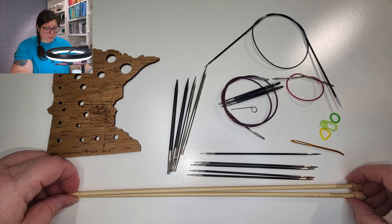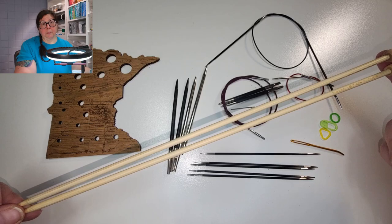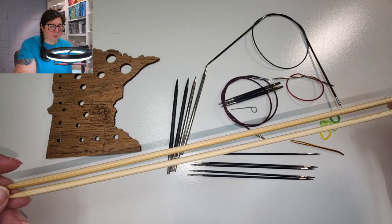There are lots of different types of needles. The first is your classic straight knitting needle, which looks like this. This is what I'm going to recommend for our first project, which is going to be a washcloth. I'm also going to recommend bamboo for most knitters, especially beginners, because it has some grip to it and holds onto the yarn a lot easier than metal does.